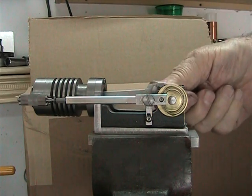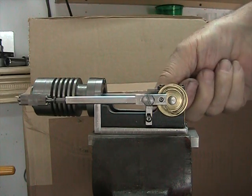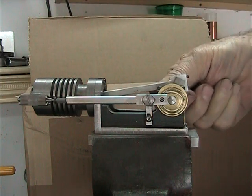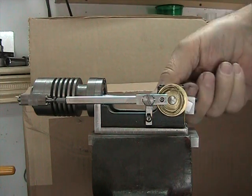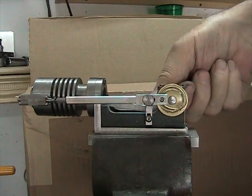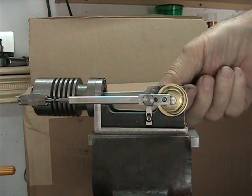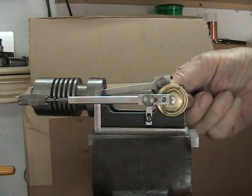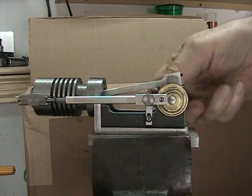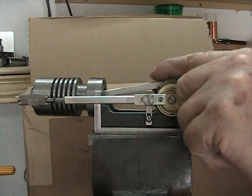This is just finishing up the exhaust stroke. Now you can see the exhaust valve is closed, so now we're coming down on the intake stroke where the engine is going to take in a charge of air. Now it's coming up on the compression stroke and the exhaust valve is still closed. Now we're at top dead center on the compression stroke and here it's going to fire. So now we're on the power stroke and as it gets near the bottom, the exhaust valve begins to open.